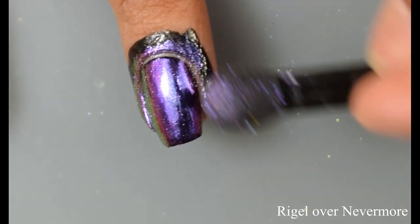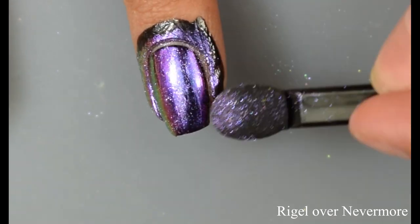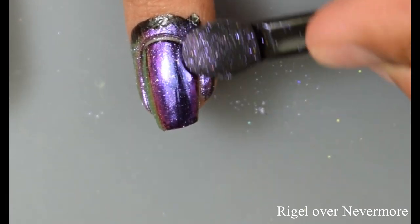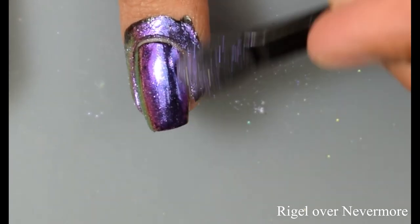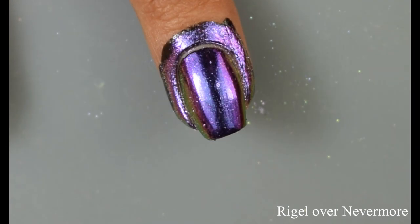Here I've got Drygol over Nevermore. I thought this one was really cool too — actually I thought all of these were awesome. Definitely a cool technique, and if I can learn it I'm pretty sure anybody can. It just takes a little bit of a learning curve, but you'll get to a point where you're able to easily recognize when that Bind and Burnish coat dries down and you're ready to go.